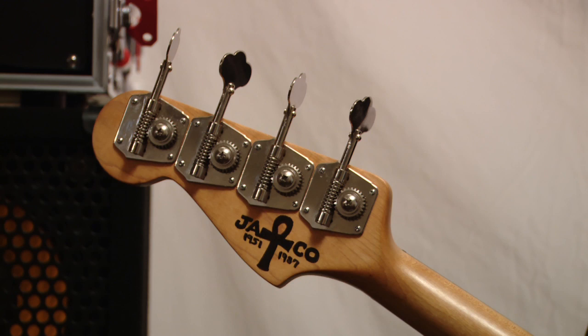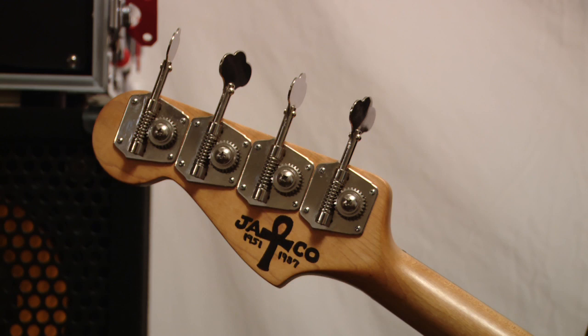So I hope you enjoyed hearing about my fretless Jaco bass, and we'll see you all next time. Thanks so much for watching.